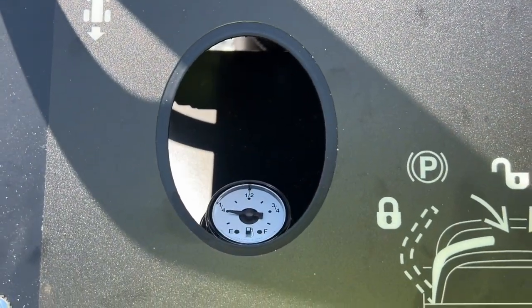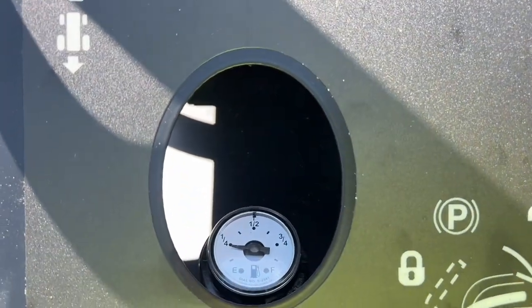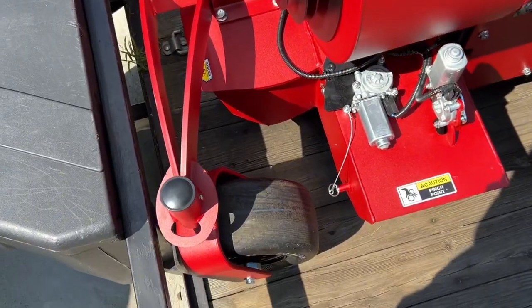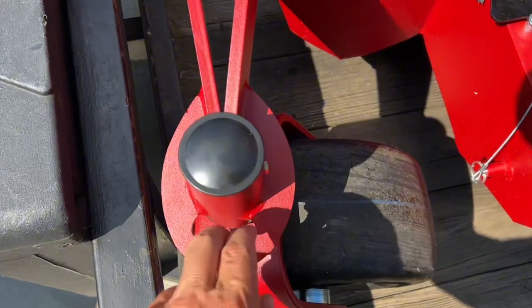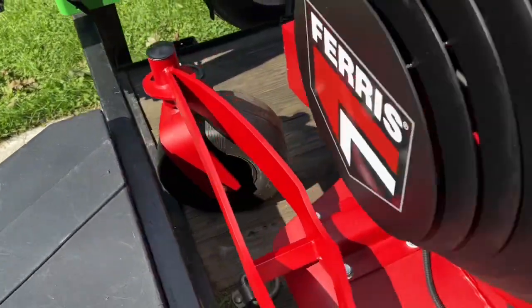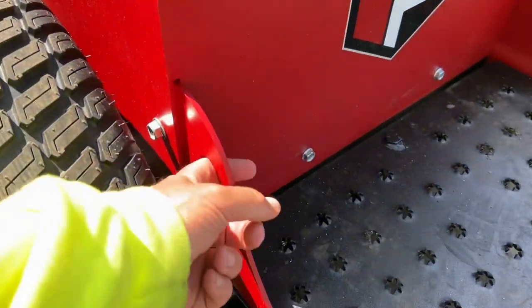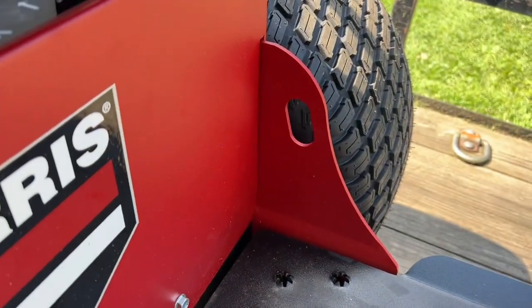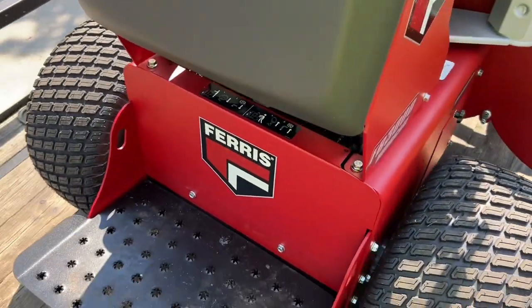So for the amount of money you're paying for these machines, this is a really nice option to have. We do have other Ferris products — really nice build. It comes with four tie-downs built in on the machine, which is a really nice option because a lot of times you struggle looking for spots to tie down your machine. John Deere ought to take a tip from them.